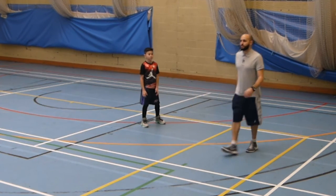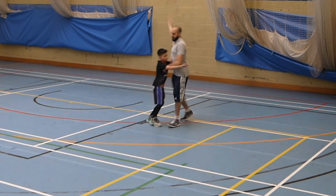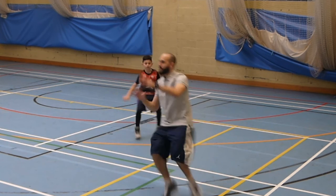Let's see it at a bit more game speed with the defender playing live defence.